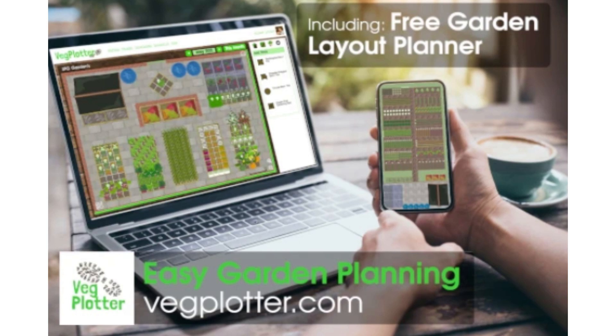The second part — the main part — which is what you have to subscribe to, is the planting planning, and it's really powerful. I've only just started to get to grips with that because I've mostly been using it just for the layout planning while I've been doing my raised beds.